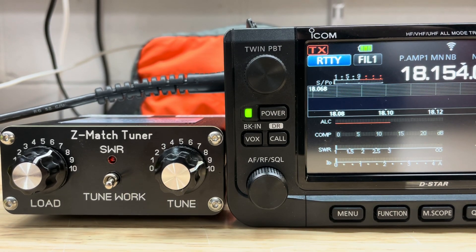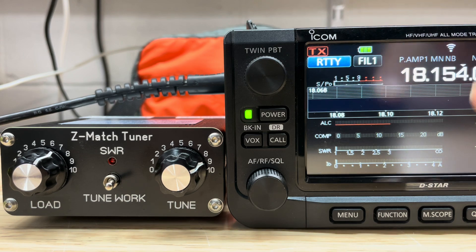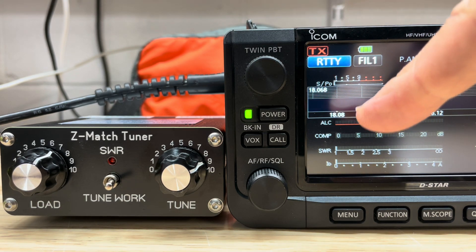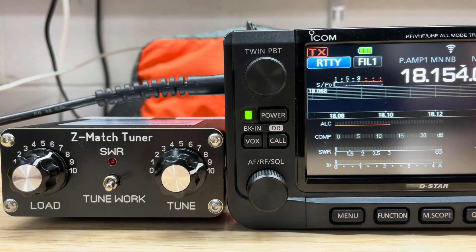Here's a demonstration of the issue with the SWR sensor. You'll note here on the radio when I key it up, the SWR is one to one.